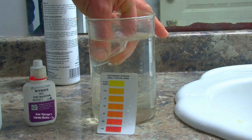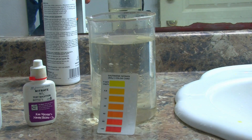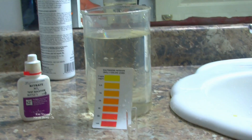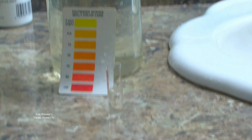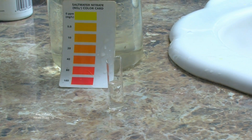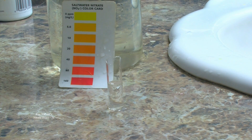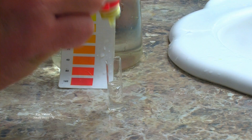So what I'm going to do is take a sample of the water — half of that half a vial — and do the test to show you that there are nitrates in this water. Now we all know the API test kit and how it works. It's normally ten drops, but since I'm using half the amount I'm just going to use five drops.